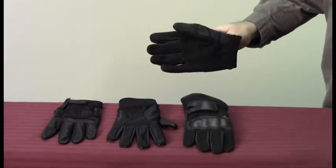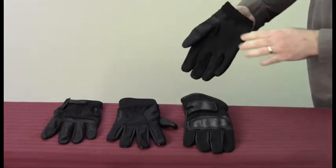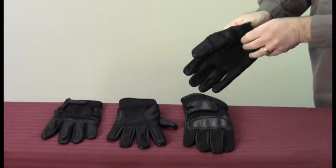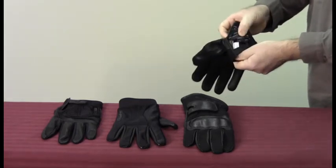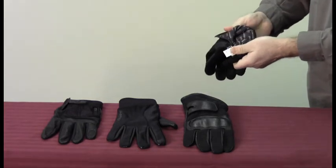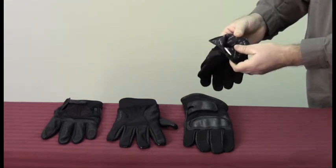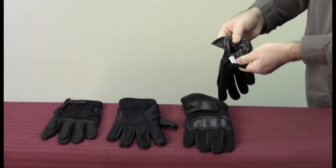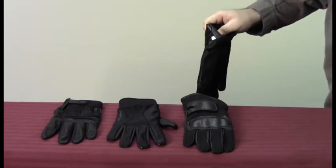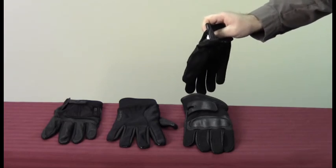This is Franklin's Cut Pathogen and Chemical Resistant Glove. You'll notice that the palm of the glove, the leather has been etched for an easy grip. It is waterproof but breathable, and we'll demonstrate that in just a moment. It is lined and OSHA certified for blood borne and pathogen resistance. It is also Coolmax lined so that even though it is waterproof, it will allow moisture to escape from the glove.